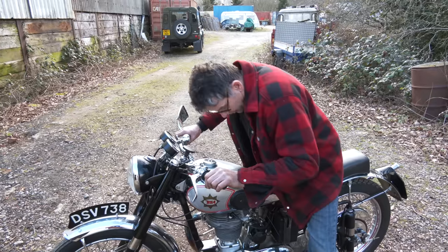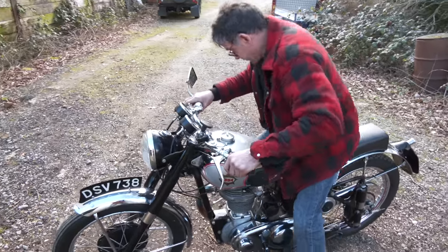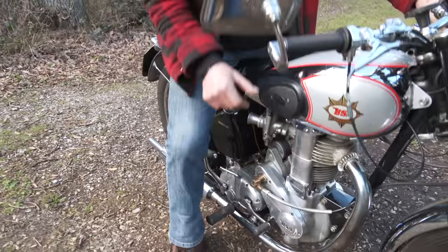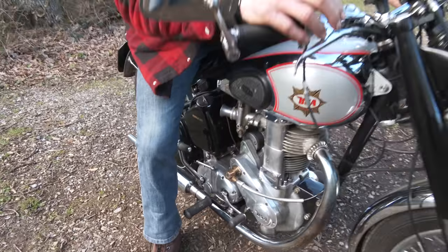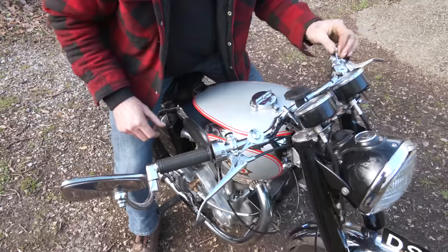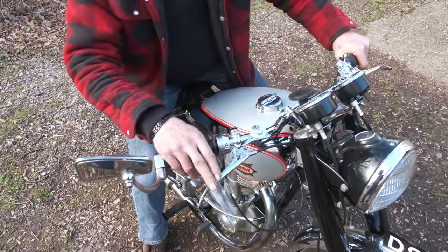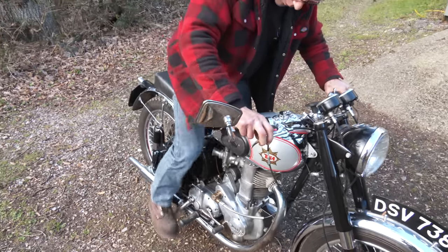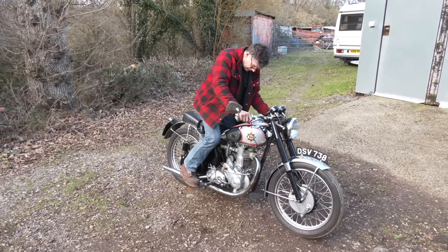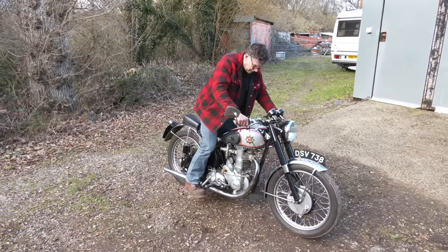Right, we're going to do a start now. We've only got one tap on this. Turn the tap on, tickle the carburettor a little bit but not too much. This is the fuel enrichment — it's not like a normal choke. Fully advance, then come back a little bit. Get compression, pull the clutch in first to free it off — that should free off nice and easy, always check that. Pull the valve lifter in, take it over the top, then give it a kick.